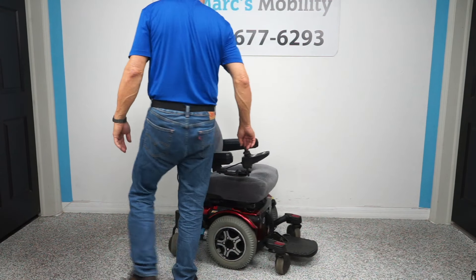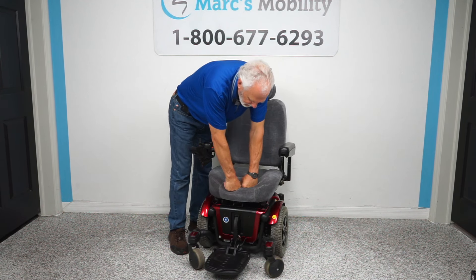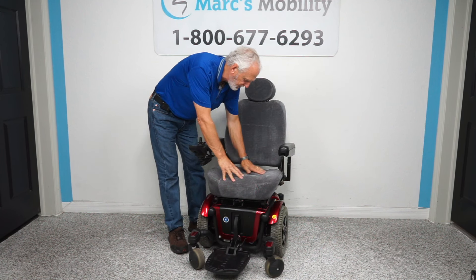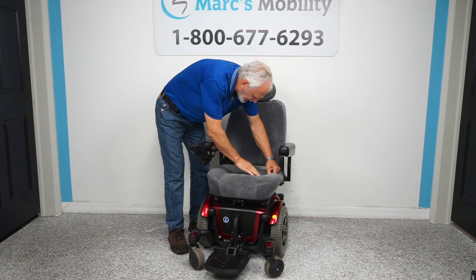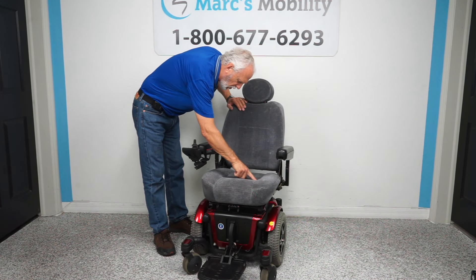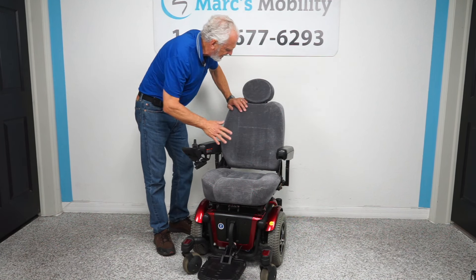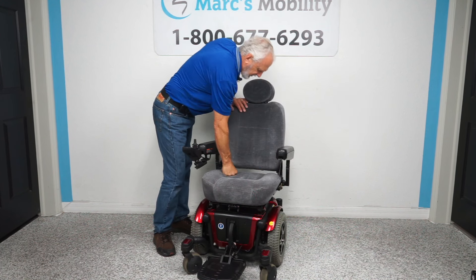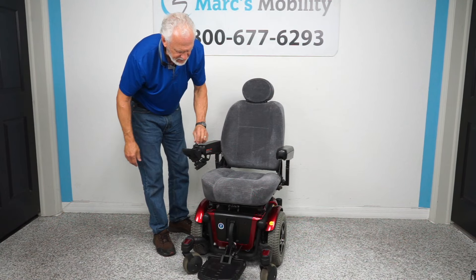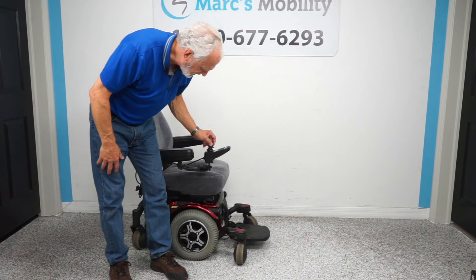The seat on this chair is 20 by 18 inches. You can see how nice it is — it's like a sofa cushion, a tweed material. There's a little bit of a seam here that's coming away, but it does not affect the seat and we're not going to fix that. You can see how comfortable the seat is. This one was used for about six months to a year at the most.